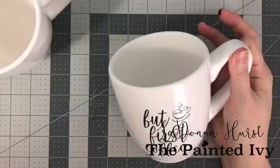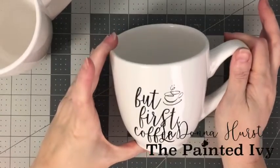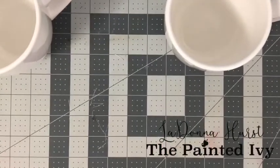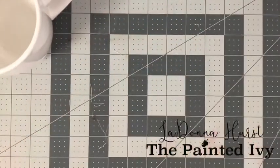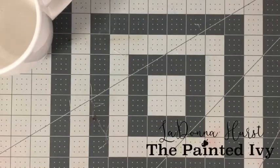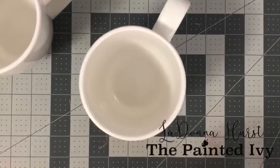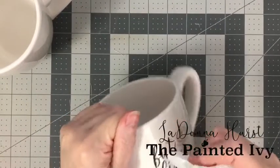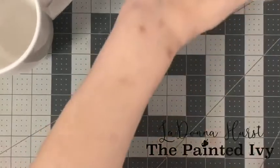I got it on my fingers — we're going to peel straight across. Check it out — look how cute! That looks adorable. I got it on my fingers, let's wipe it off and move on to the second cup. I see it smeared just a little bit, so I'm going to wrap a paper towel around my multi-tool and just wipe it right through here. I think I'll leave that.